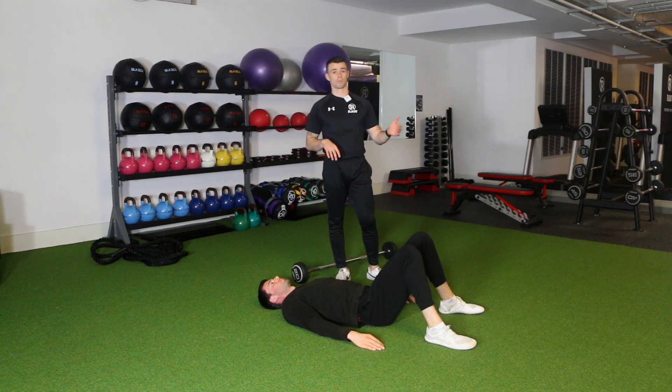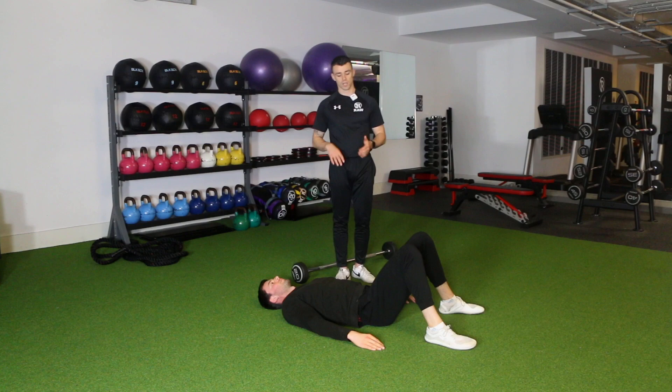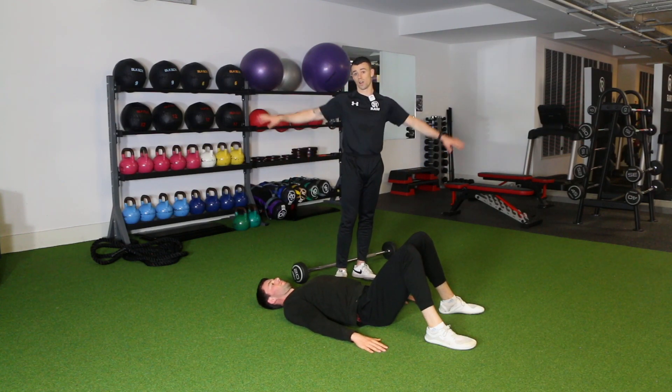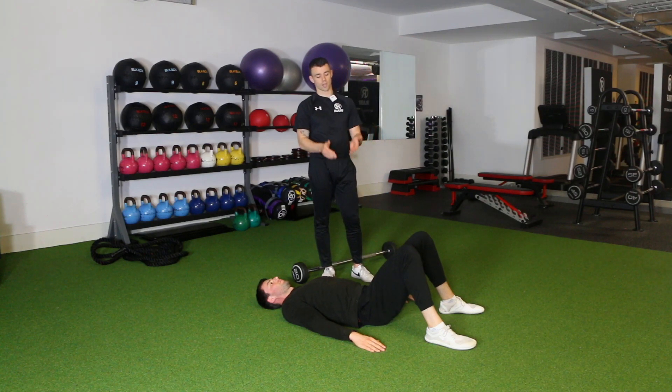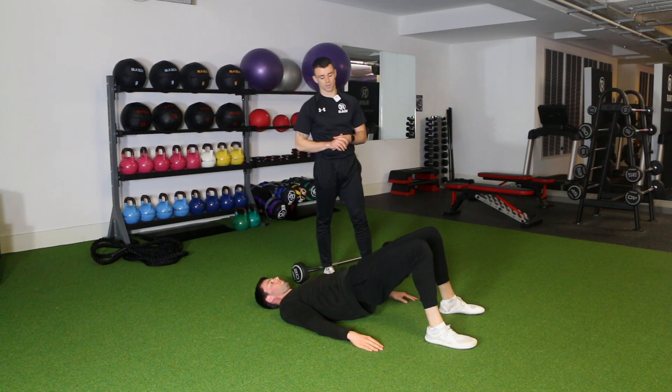Start by lying flat on the floor, bend your knees up, and keeping your arms down by your sides — or out a bit further if you need more support — you're going to lift the hips up towards the ceiling.